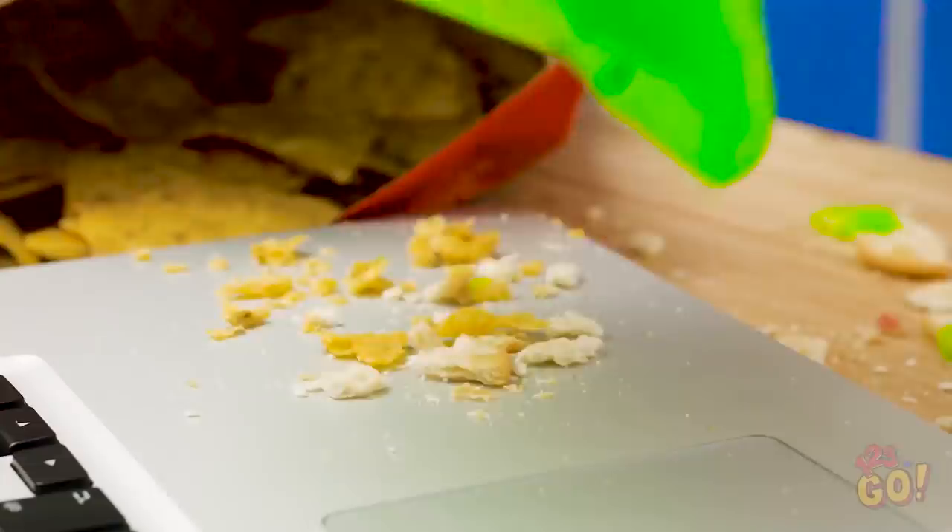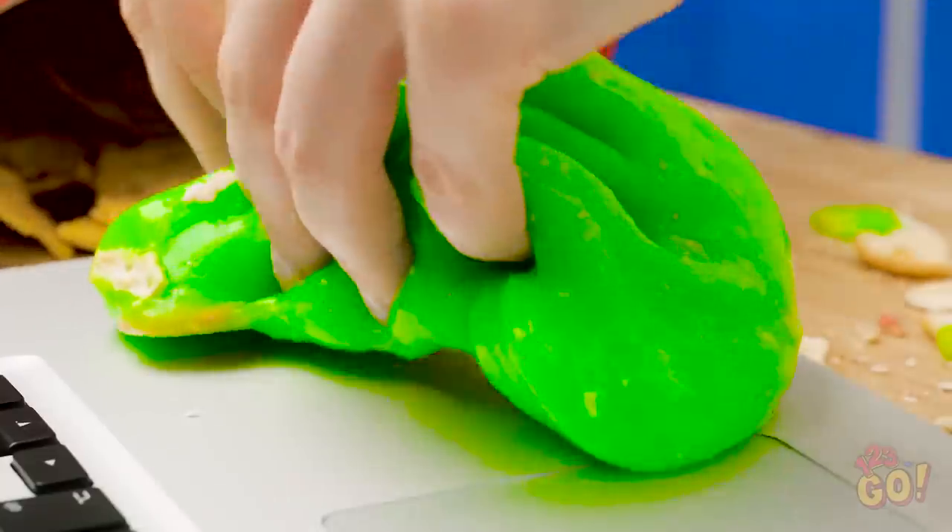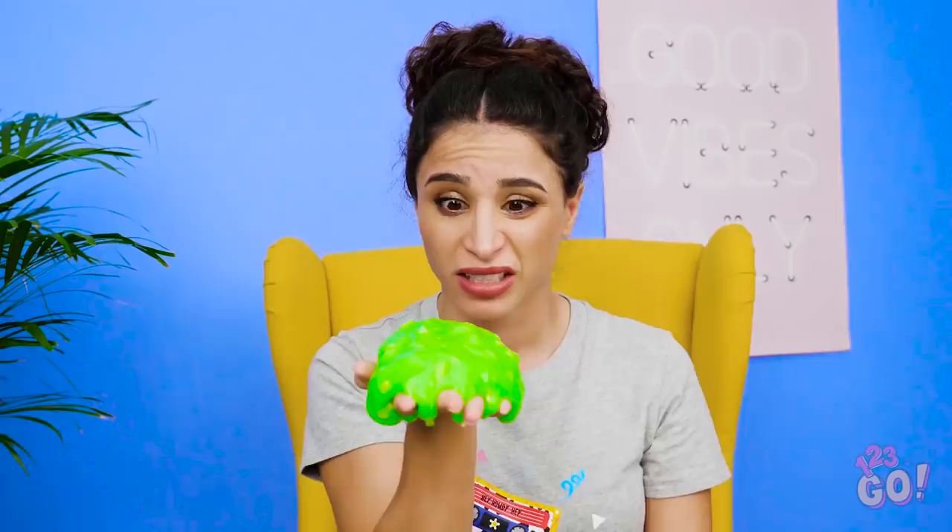Ooh, you missed a spot! Yeah, right there! Wow, watching this is oddly satisfying, isn't it? Whatcha doing over there? Here's your slime back, Bella! Woah, it's covered in crumbs! Eww, you ruined my slime, Sophia!